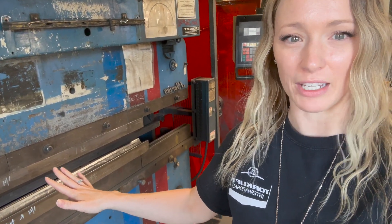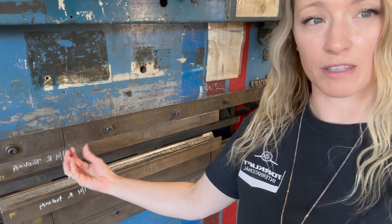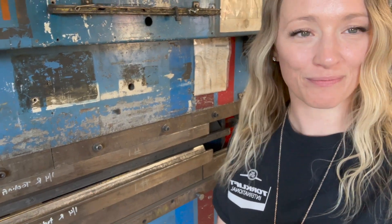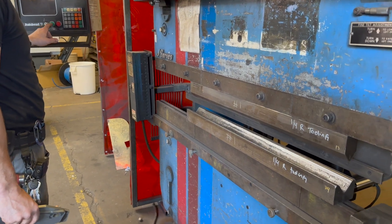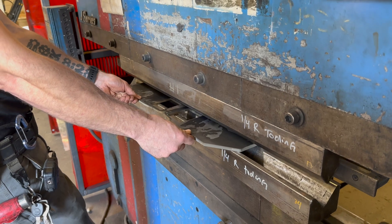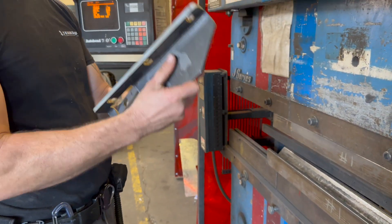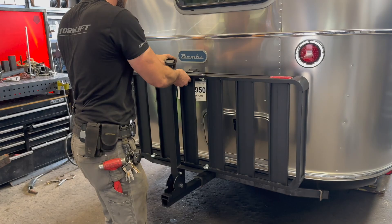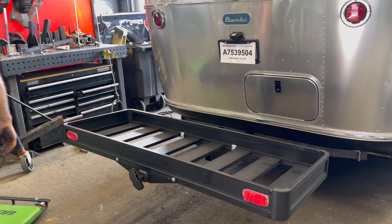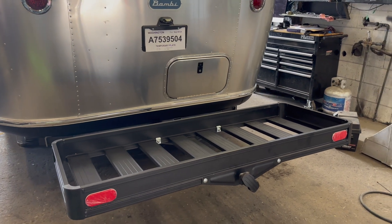Now Johnny's actually going to take the side plates that he cut on the water jet and he's going to put them into this tooling that's going to bend them so that the side plates can be installed on the Airstream. This is going to come down with such force that the metal is going to bend. It's just a snap of the fingers and you're done.